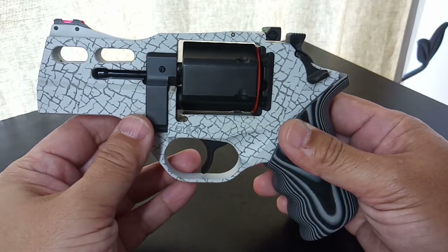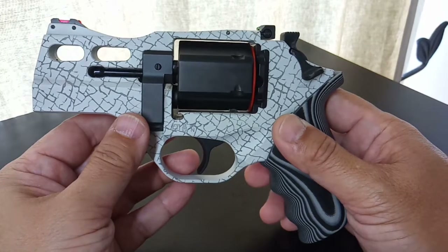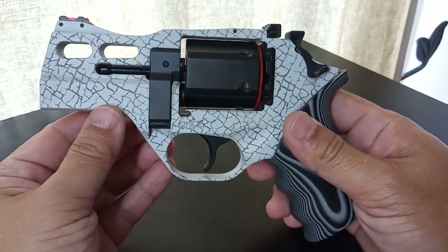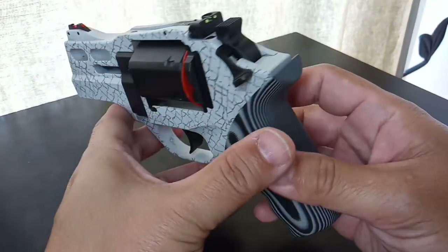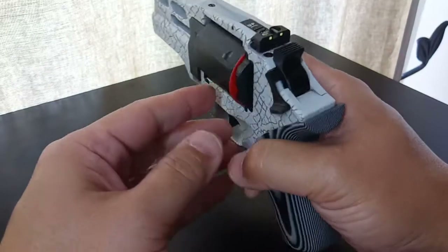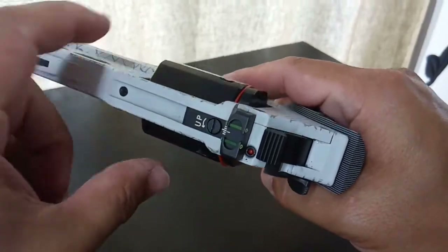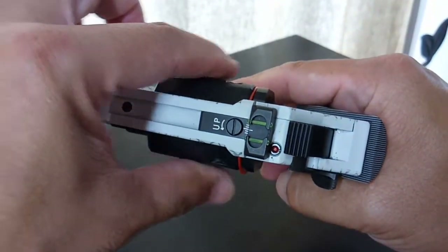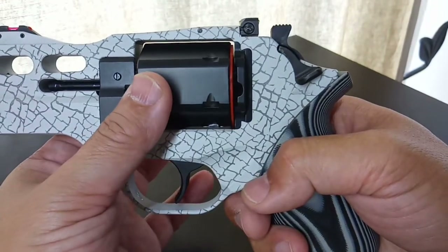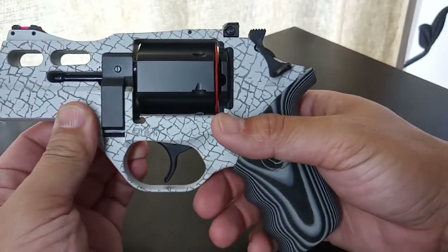Harley Quinn in the movie Suicide Squad carries a Rhino with a six-inch barrel and she pulls it off beautifully, so it all depends on your purpose. To me, this is a very nice carry gun or backup sidearm. Look at the cylinder cut — Chiappa cut it thin, so it makes the pistol very easy to take in and out of the holster.